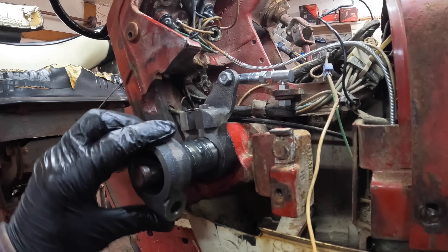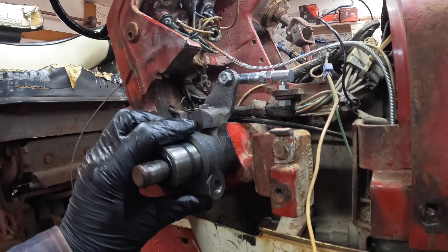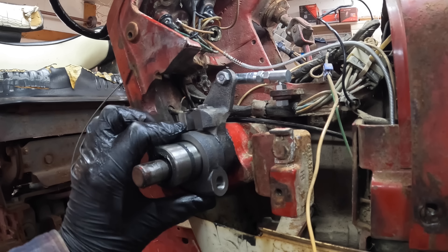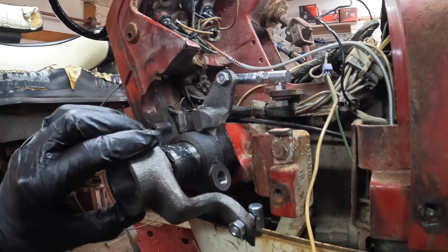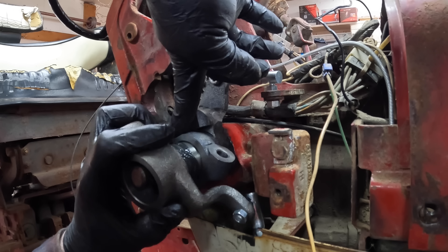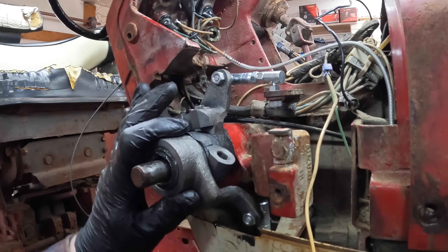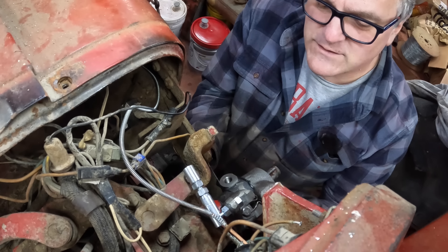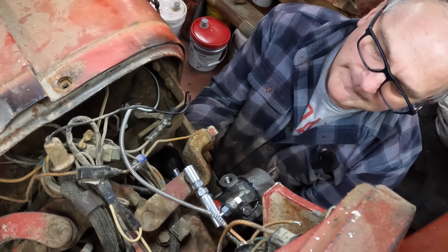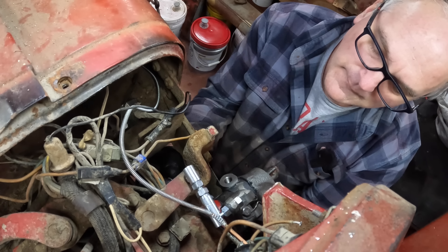Next comes this middle collar, which the lever is anchored onto — the range lever — and it rotates around here. Then comes the outer doodad, which controls reverse. It comes off and goes right down in there, fits onto this. There.